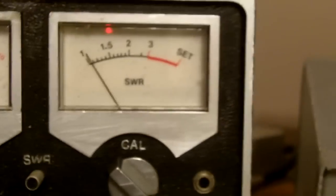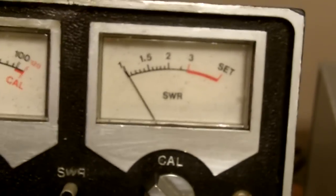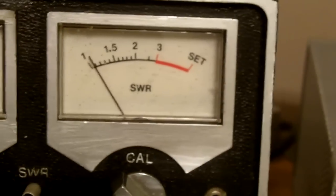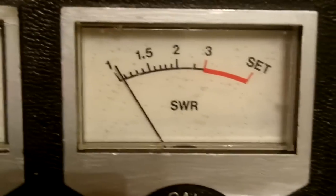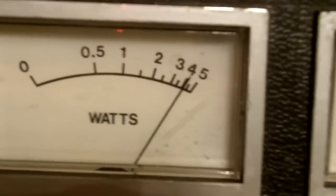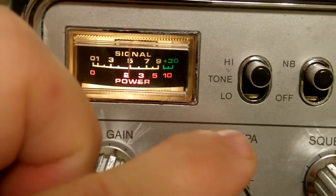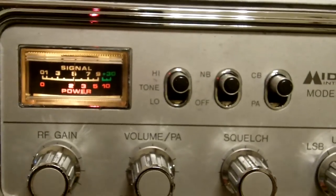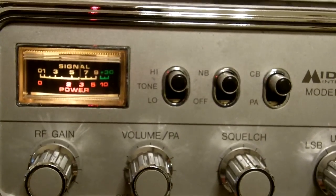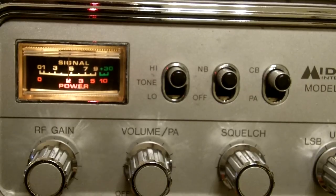On channel 40 the SWR reads 1.4, and on channel 20 it reads 1.1 with 4 watts out. That's the J-pole hanging from the tree limb at about 86 feet. Turning the volume up reveals mostly skip coming in on the band at this time — this is the wired J-pole at 86 feet.